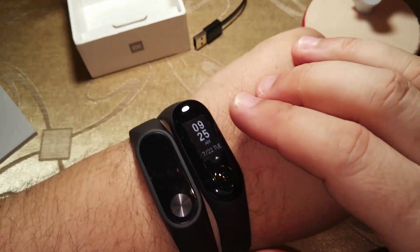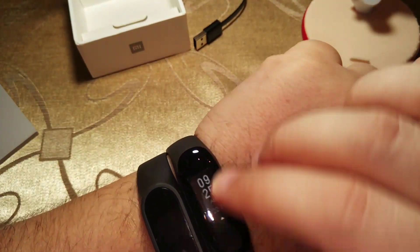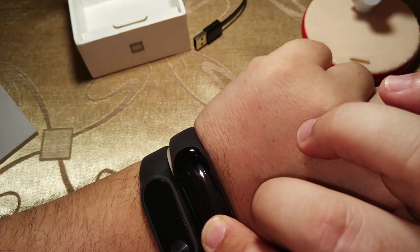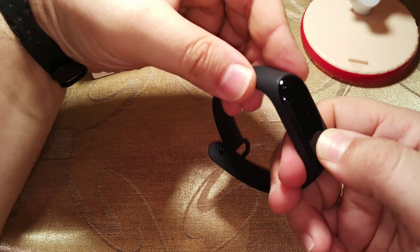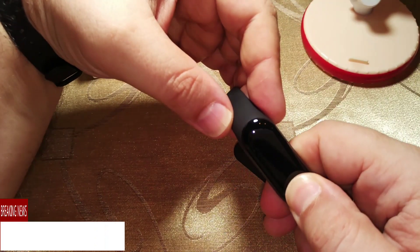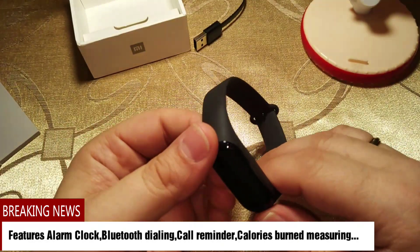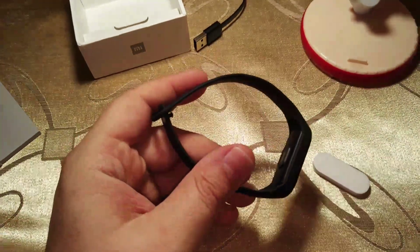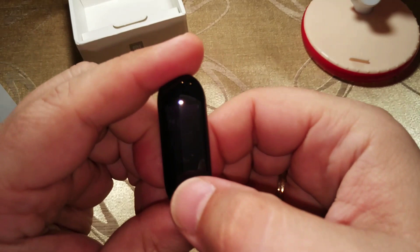Mi Band 3 has extra features compared to Mi Band 2. I'm going to take this off now — I guess it is not charged, so I must charge it a little bit and then I'll come back. After a little charging, Mi Band 3 is ready.